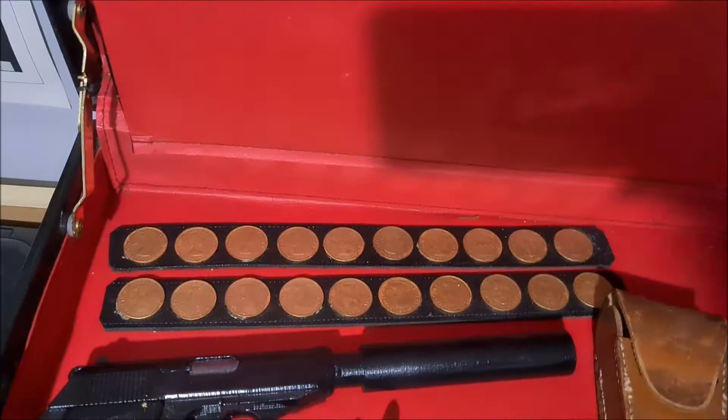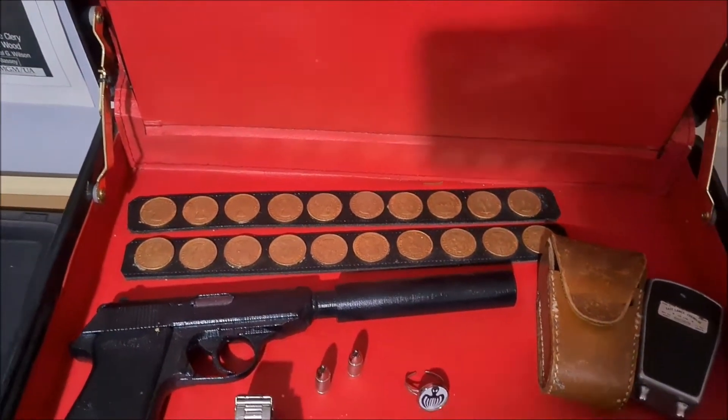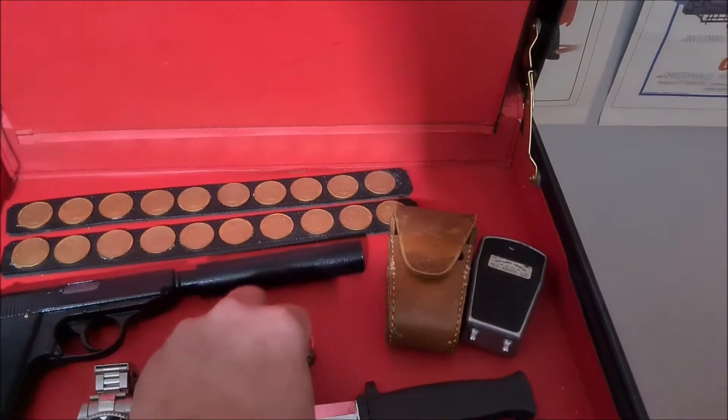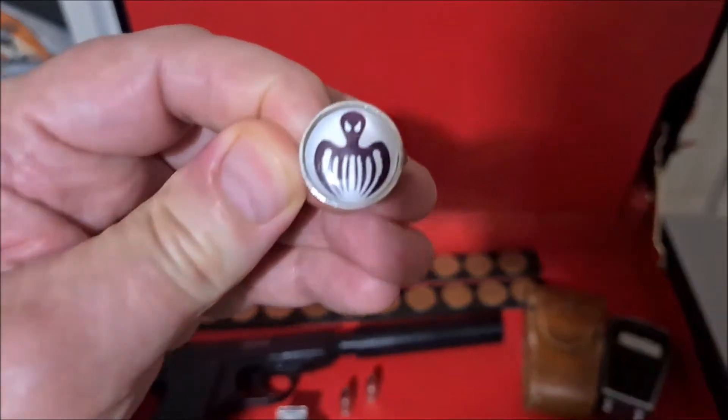We also have the coins at the back, which are painted shillings from the 60s. And you can see this is the Spectre ring, which is the type worn in From Russia With Love by Kronstein.